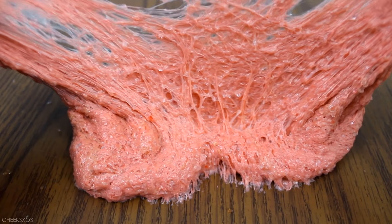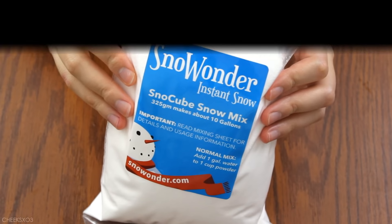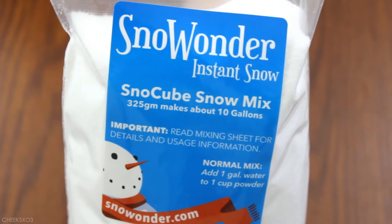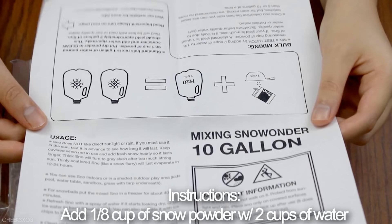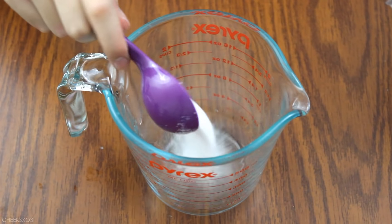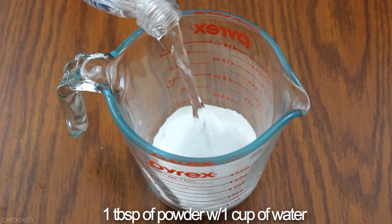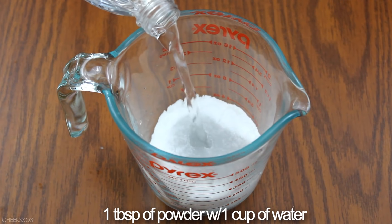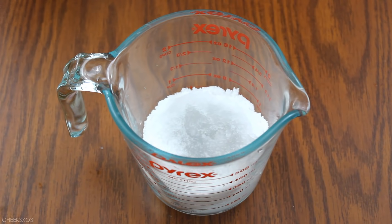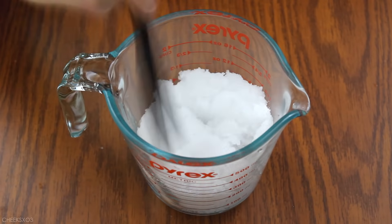I don't really like the texture and I don't really recommend this product overall. The next product I'm testing out is the infamous instant snow, and I think this is what most people use to make cloud slime. The instructions say to add about 1/8 cup of the powder mixed in with 2 cups of water, but I added less — about a tablespoon of the powder mixed in with 1 cup of water, and as you can see it expands to almost 2 cups of snow, so a little goes a long way.